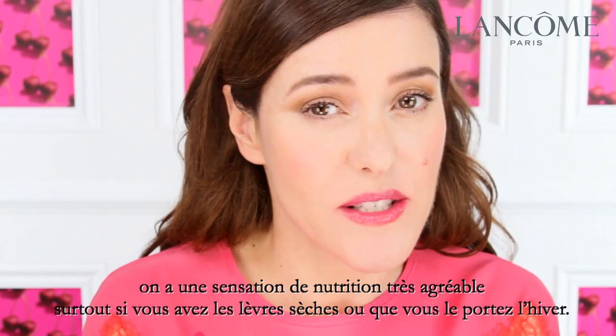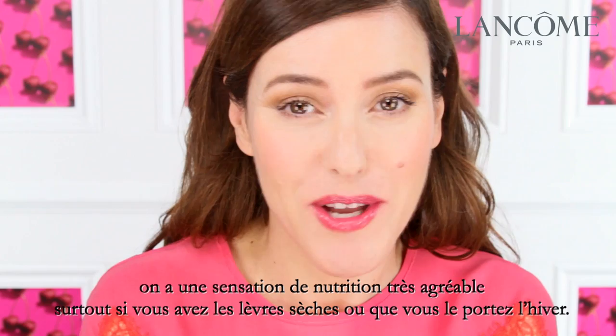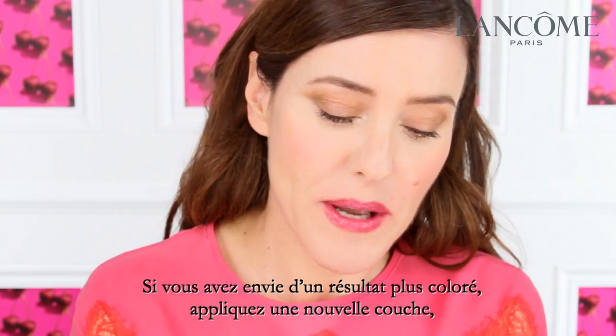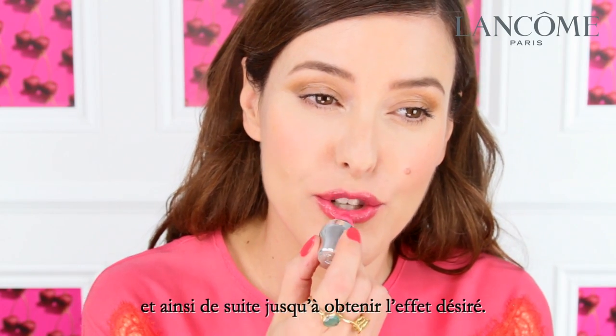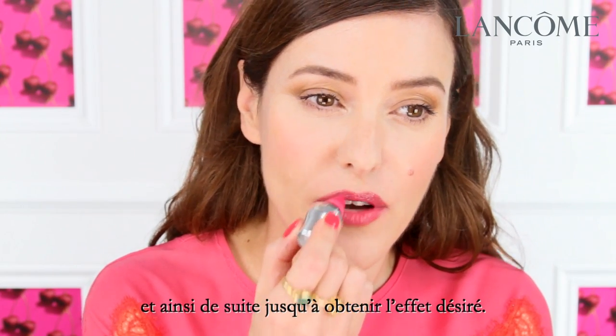It feels very nurturing, so it's nice if you've got dry lips or you're coming out of the winter. If you want to get more pigment, then just add another layer. Just keep going as much as you want until you get the desired effect.